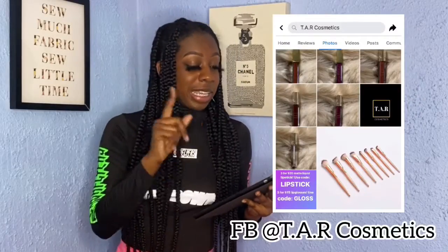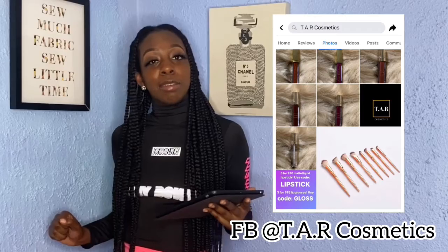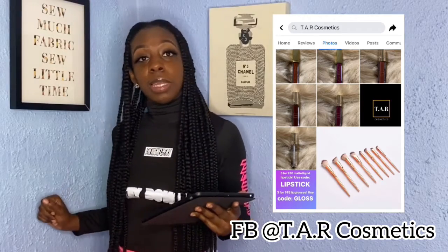Second shoutout goes to TAR Cosmetics. Go check her out, follow her on social media. Now let's get into number 3.